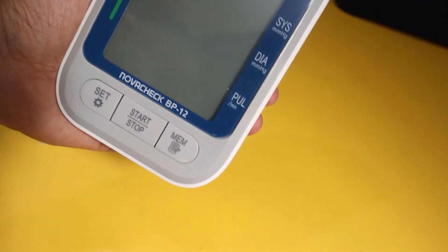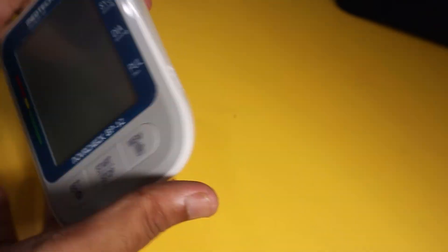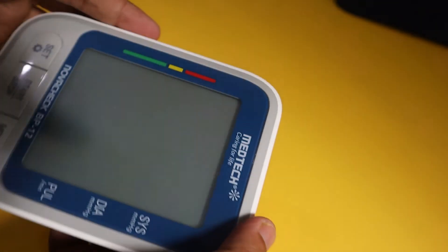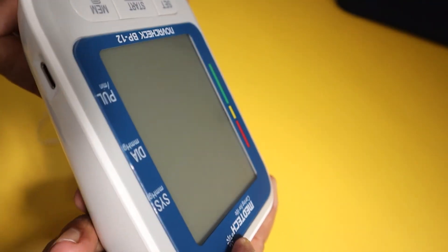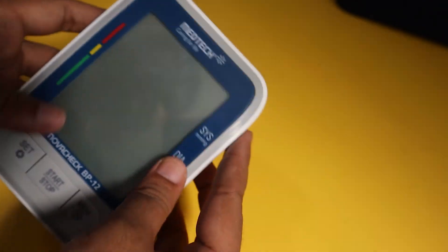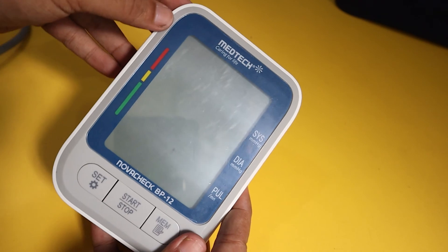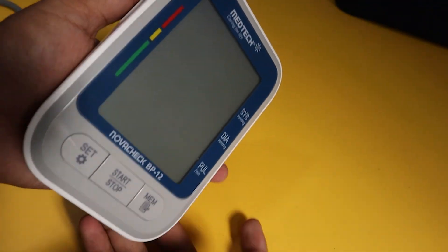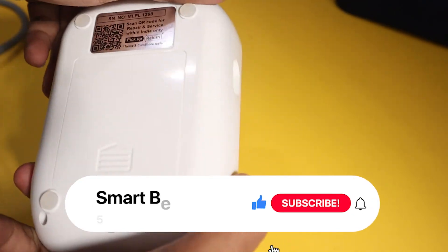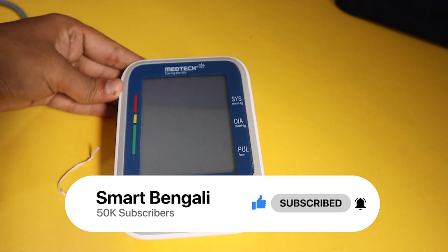Alright, I am at the end of this review — let's wrap it up. I think this Medtech BP monitor is a great device. It's portable, lightweight, and easy to use. The best feature is the USB power support — it's a really great addition, and normally you don't get this feature at this price. So if you are looking for a good quality automatic BP monitor, I think you can go for it. I'll put the link in the description. Please subscribe to my channel, like this video, and share it. Thank you.